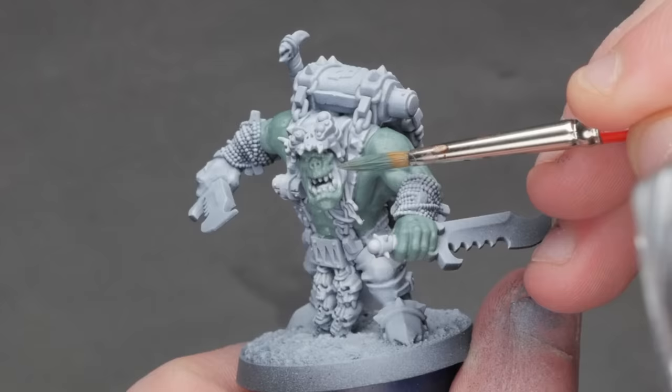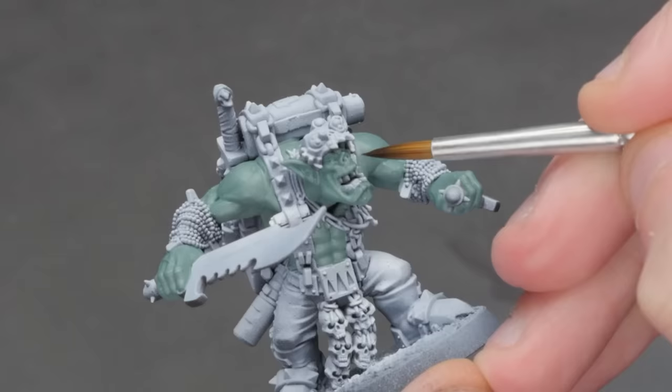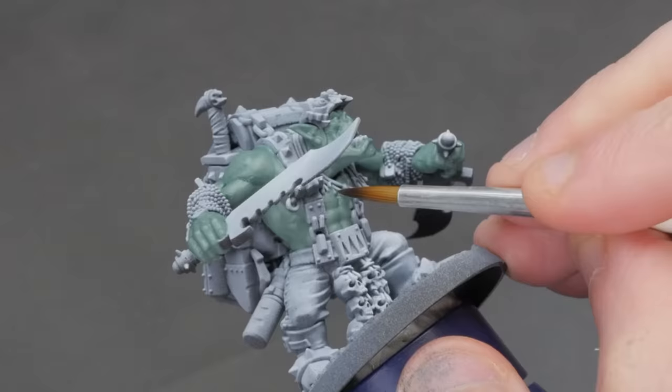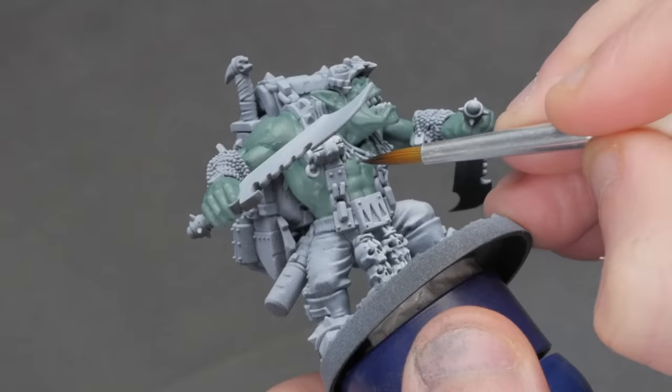We're only a few minutes into this video and I've gotten ahead of myself already. I haven't explained why we're starting with painting the skin and how this fits into our quick paint scheme that you can be proud of system. To put it simply, I'm dividing any mini I paint into two parts. Part one is the stuff I'm going to try hard on, and part two is the stuff I'm going to speed through just to get the model done. The goal I set for myself is to spend roughly equal amounts of time on each of these two parts for any model. For this model, I'm going to try hard on all the skin and his face, spending about two to three hours on it. That means for the rest of the model, I have those same two to three hours to get it completely finished — which is easier said than done, considering that Boss Snickrot now officially holds the crown for most extraneous bullshit for any Games Workshop model ever produced.